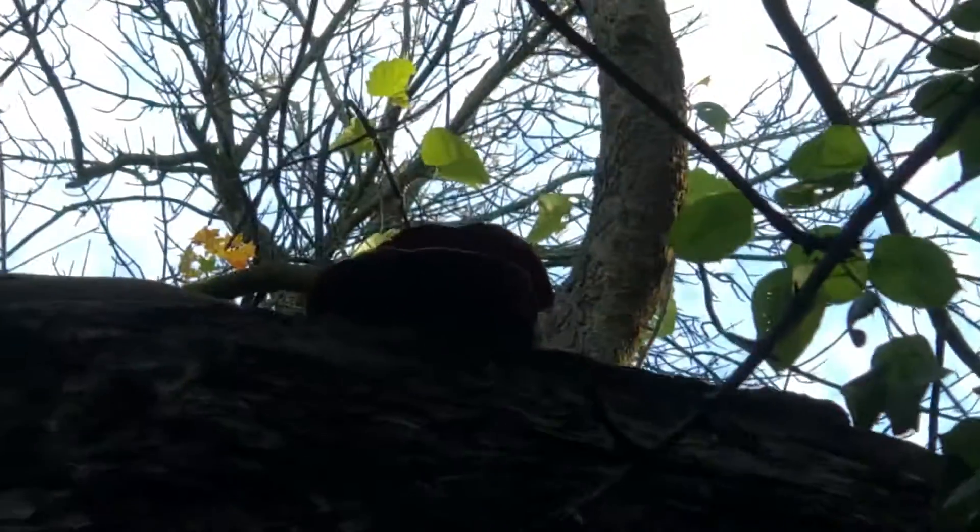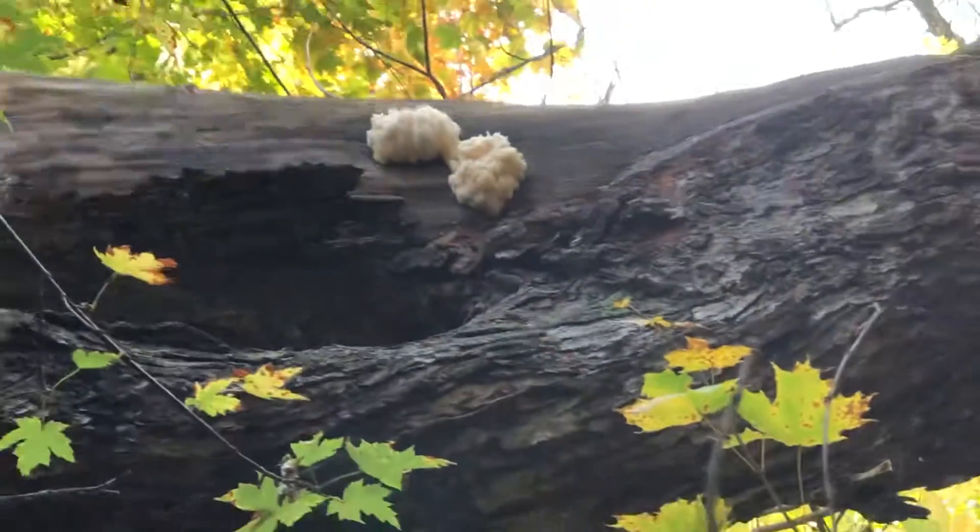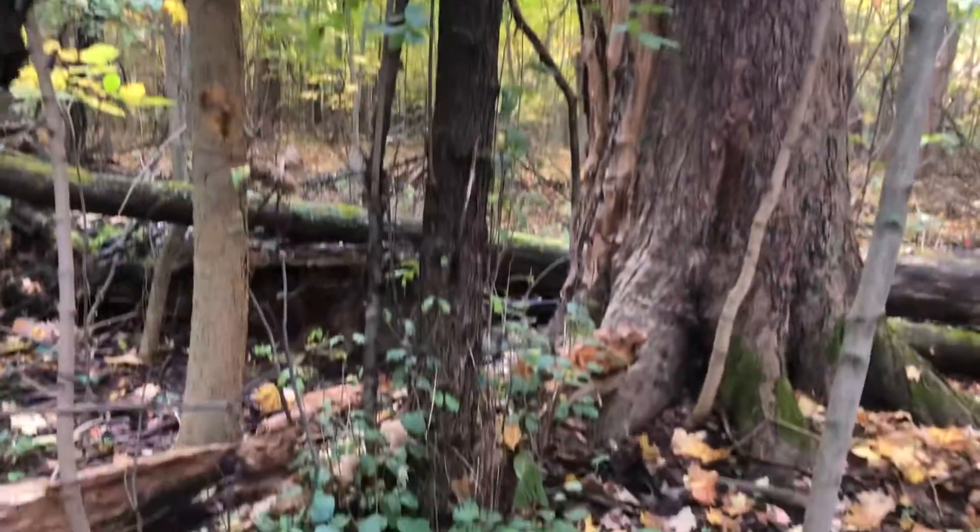It's tasty. There's another thing there. I think it's a dryad's saddleback. Anyway, that's way up in the top of the tree, give you some perspective. It's a long ways up there.